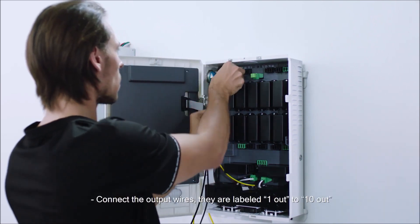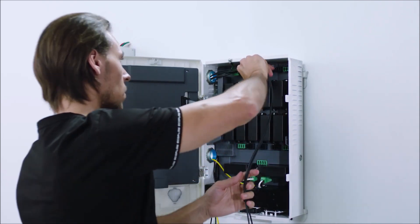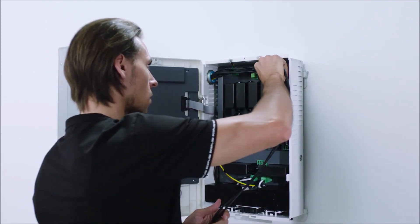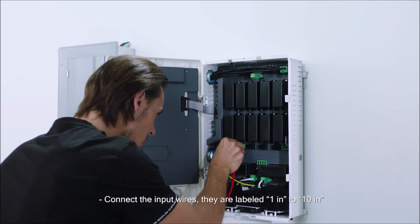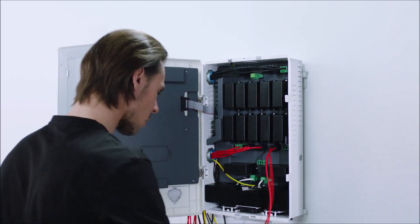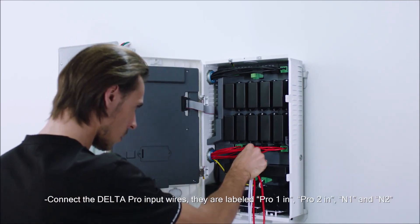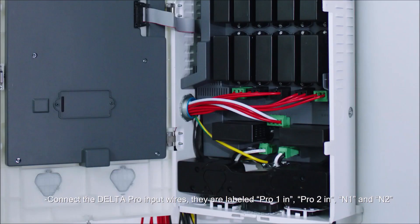Connect the output wires — they are labeled 1 out to 10 out. Connect the input wires. Connect the Delta Pro input wires — they are labeled Pro 1 In, Pro 2 In, N1 and N2.